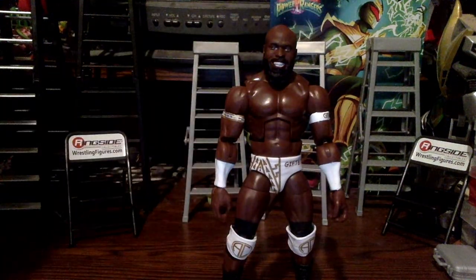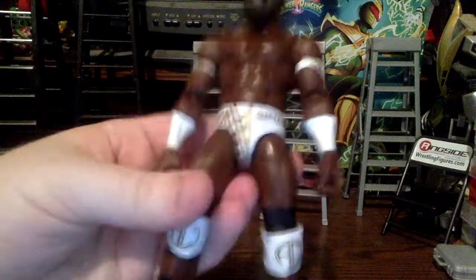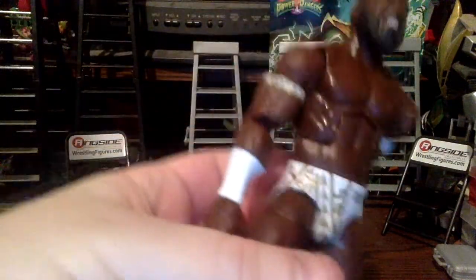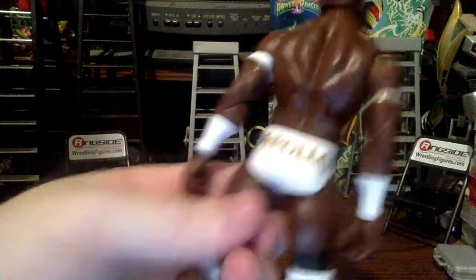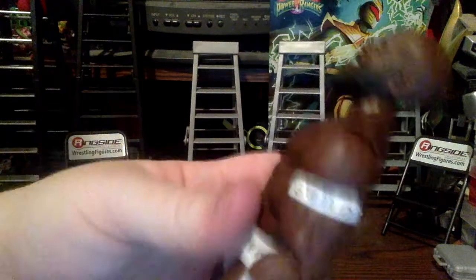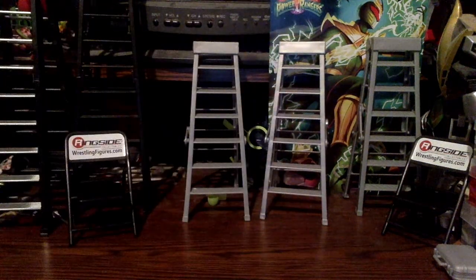This is the Chase variant in the white SummerSlam attire, which I was more excited for than the regular version. The trunks have a tribal pattern on the side, 'gifted' written in shiny gold on the front, and a cool symbol on the back. There's an armband with a tribal pattern, 'gifted' on the side again, white wrist tape, and very nice white-and-gold knee pads — the gold looks really shiny and they've been doing better with the gold lately.